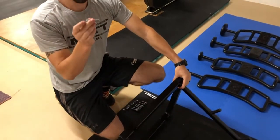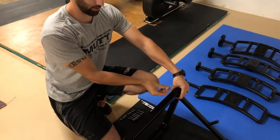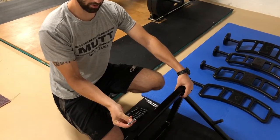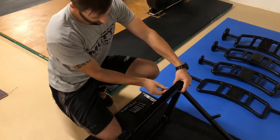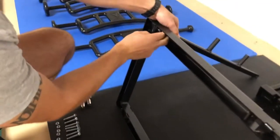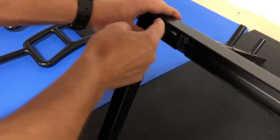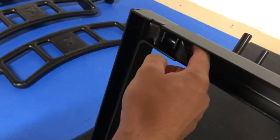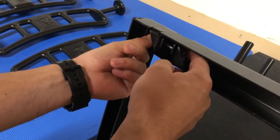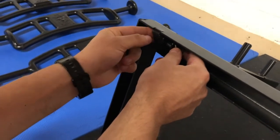Next you're going to take your bolt. I have the bolt head facing the inside of the rack — so for this side it's going to be here, and over here the head of the bolt is going to be again facing the inside. You want to line up everything and slide your bolt through. There's going to be four tabs that it slides through. Then you thread your nut by hand and it's pretty tight in there, so it might take some finagling.